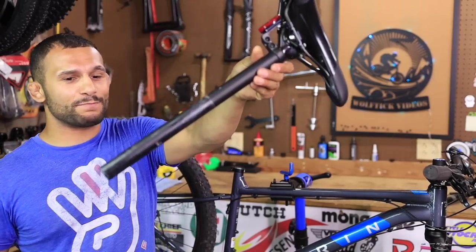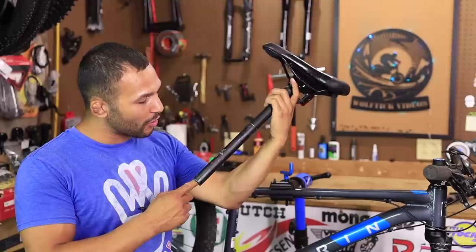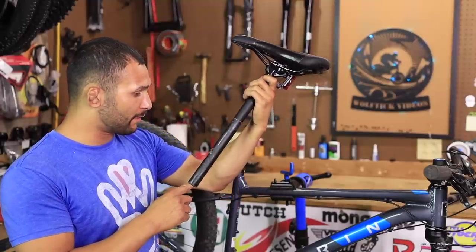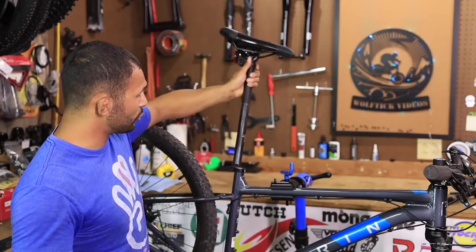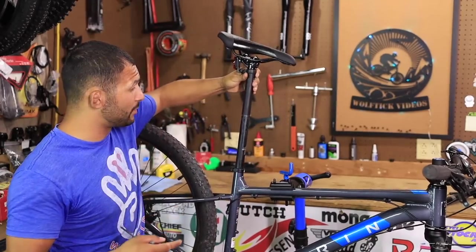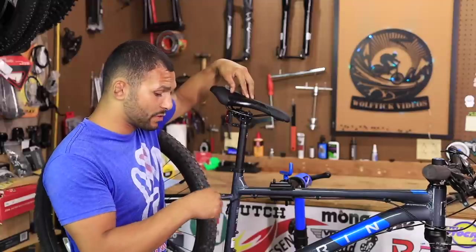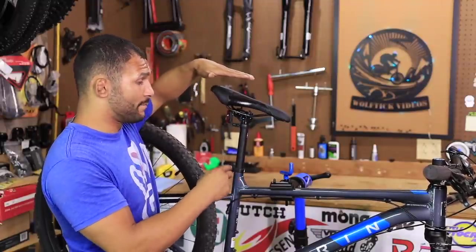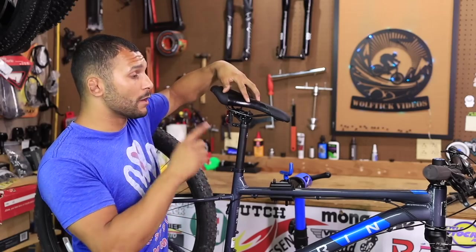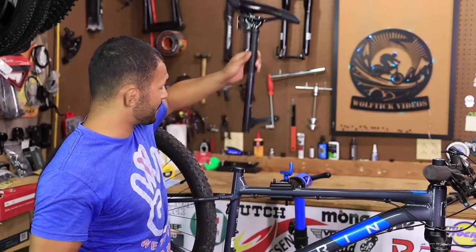Now look at this seat post — that thing is massive, man. 27.2, but it is longer than hell. For a guy like me — this is a 29er medium — I'm 5'5", and to ride this bike comfortably I can't do it with this. With this right here I'm getting full extension on my legs and then some. So I'm really excited about getting a dropper for this bike.